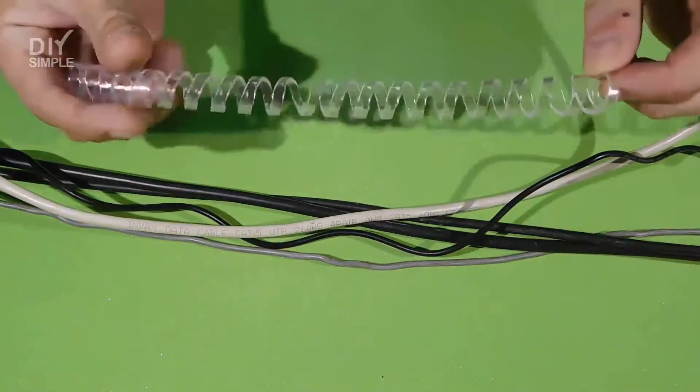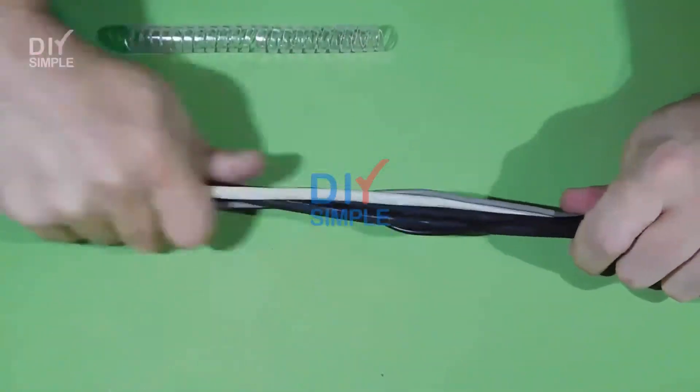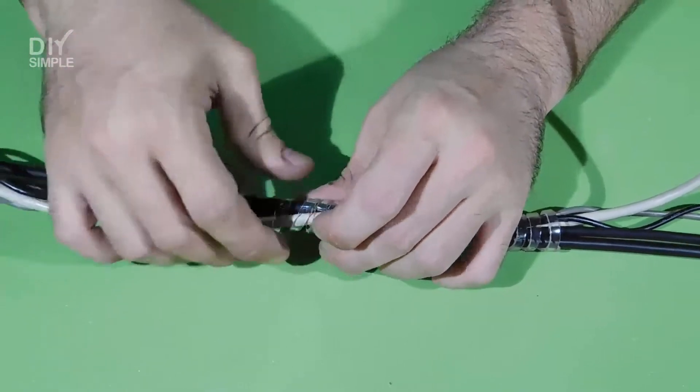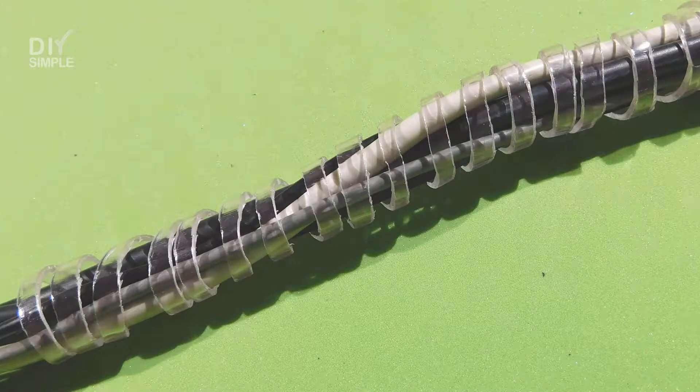Now we join all the cables that we want to organize. We then take the hose and secure the cables. And this is how we will create our own cable holder made entirely with a plastic hose.